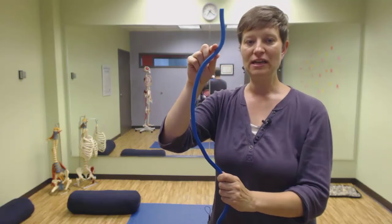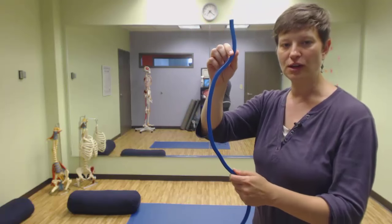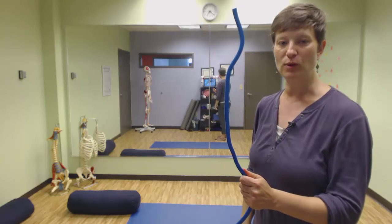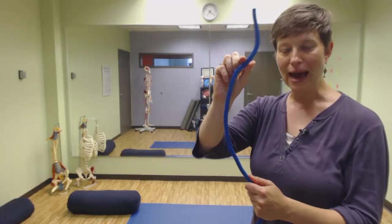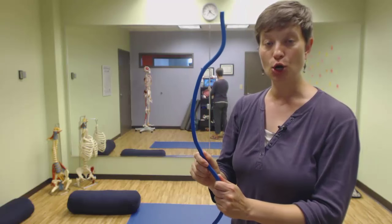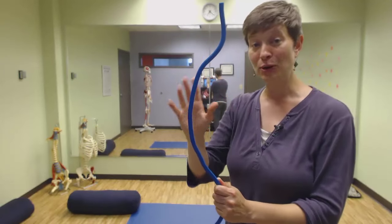When we stand up straight, we think we're decreasing this curve here. So we're feeling slumpy, we stand up straight, and that's what we think is happening — that we're getting less curve in this area. But what's really happening is we're simply changing the orientation of these curves, so it looks different, but it's really smoke and mirrors.